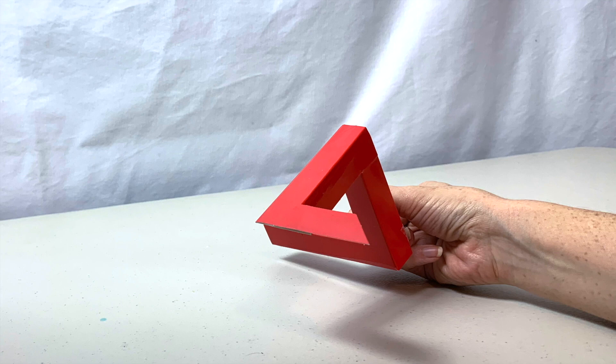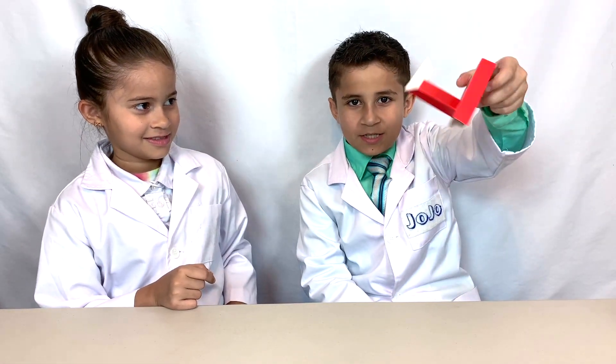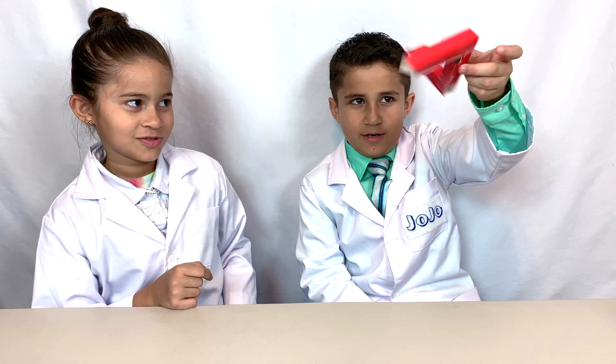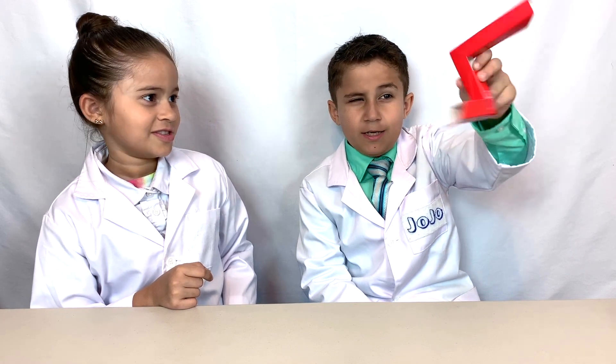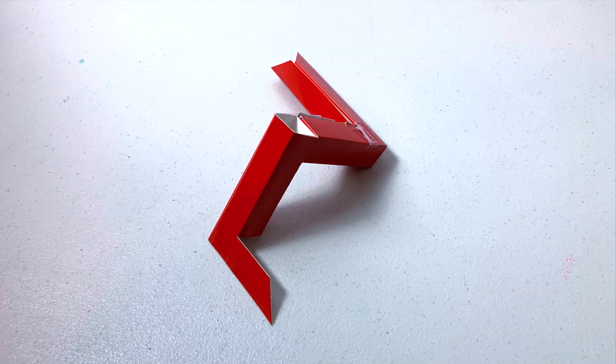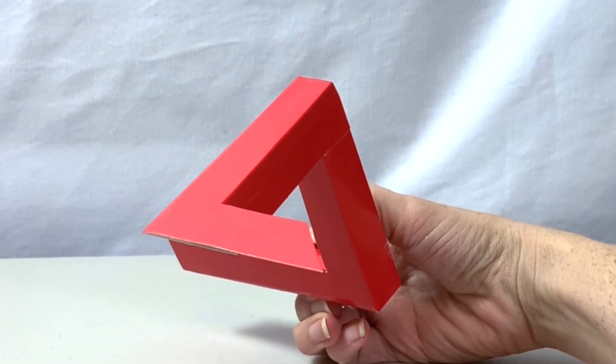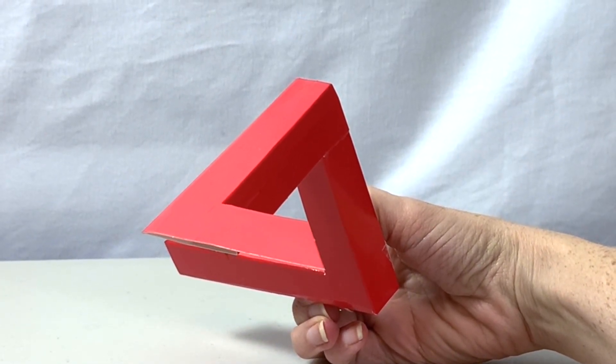And here is our completed triangle. We just tricked your brain. It actually isn't a triangle at all. It's just a weird shape. But your brain wants to see it in three dimensions. Our triangle doesn't look anything like a triangle laying on the table. But when you hold it at just the right angle, it becomes the impossible triangle.